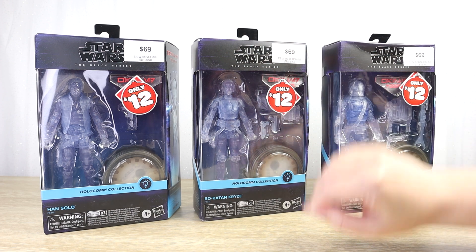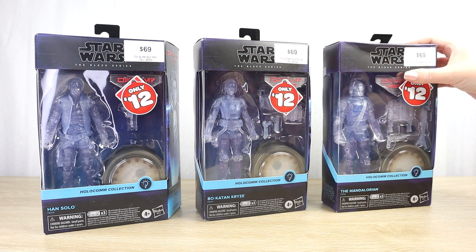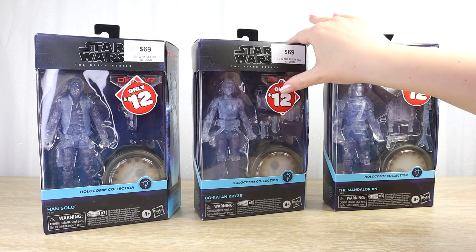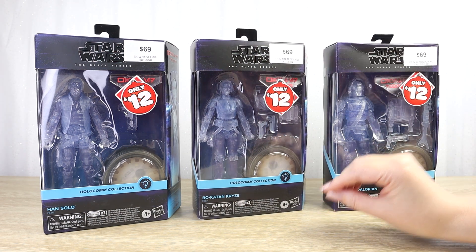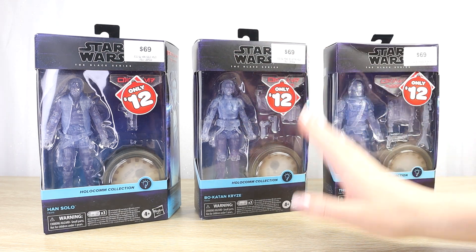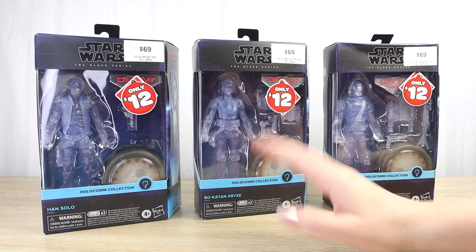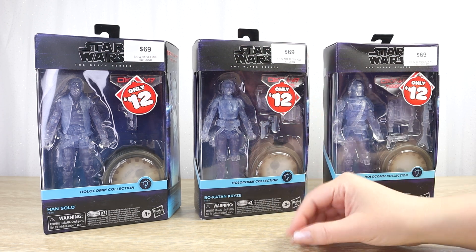When we saw that $69 price, we thought maybe not. And now that I've got all three, I'm kind of a little unsure about how I feel about the line, especially because we saw these sitting on store shelves for so long not moving. Every time we went and checked, the same amount was still there — no one seemed to be buying them.